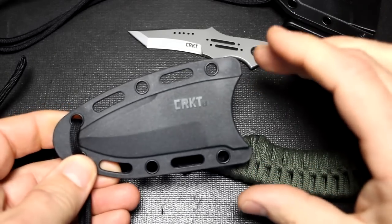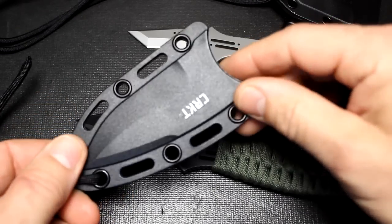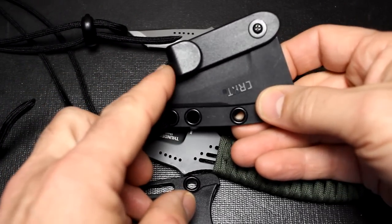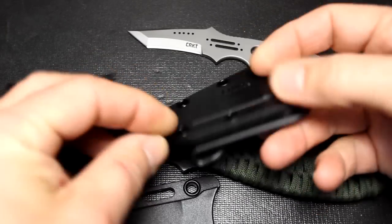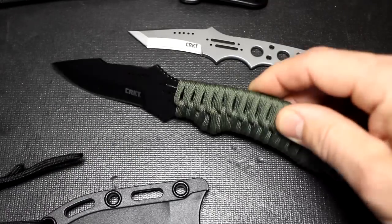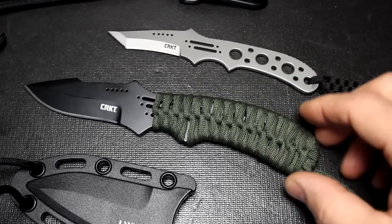The sheath itself is very versatile. You can attach this to MOLLE webbing, or it just hangs on your neck. Also included is a nice little J-hook that can go into your belt. This can be adapted to PALS webbing or MOLLE attachments. There are a lot of cool things you can do — it can be moved into different positions, and paracord can be strapped all the way through to personalize it for whatever your EDC or tactical carry is.